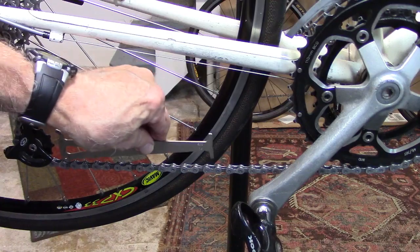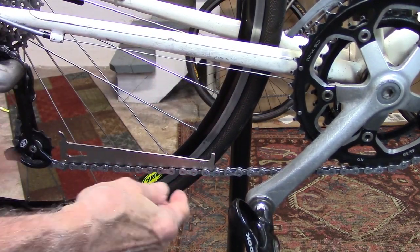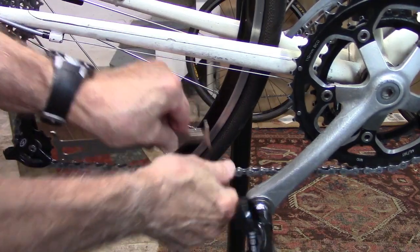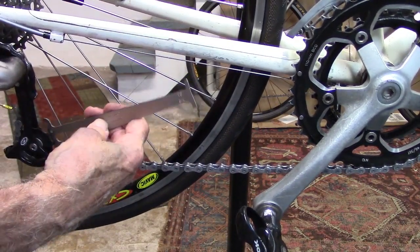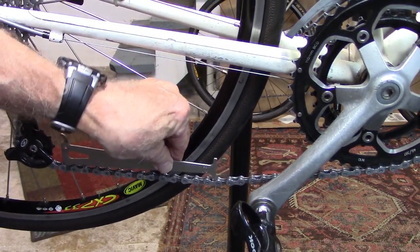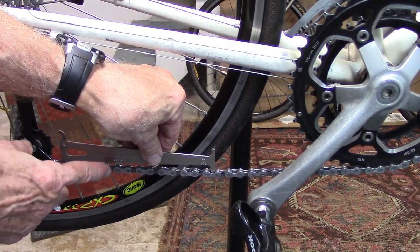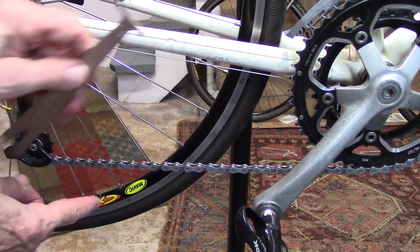On this particular chain, when you insert the 0.5 side it appears to go right through, indicating some wear. If we flip it over, the 0.75% does not go through. So there is some moderate wear on this chain — good idea to replace it at this point.